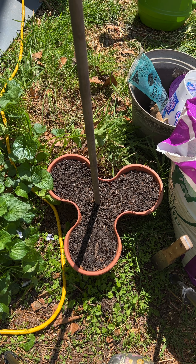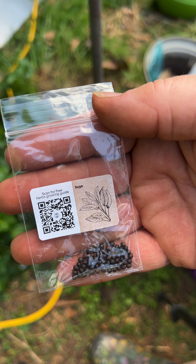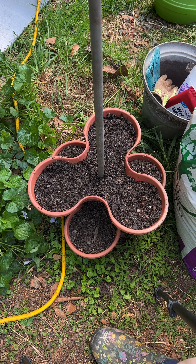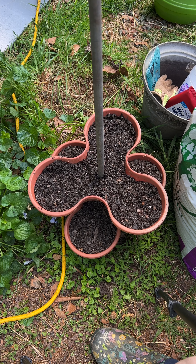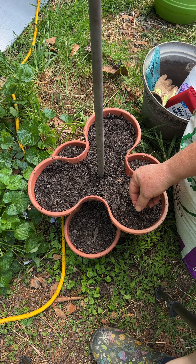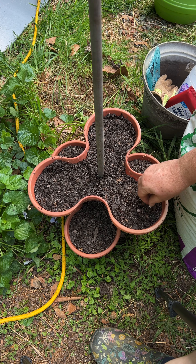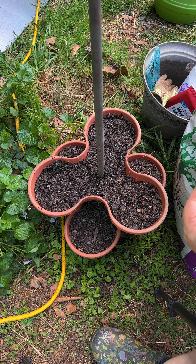So I'm going to keep going up and let me get another layer filled. Next one I'm going to do is sage. I think it's kind of tall also.